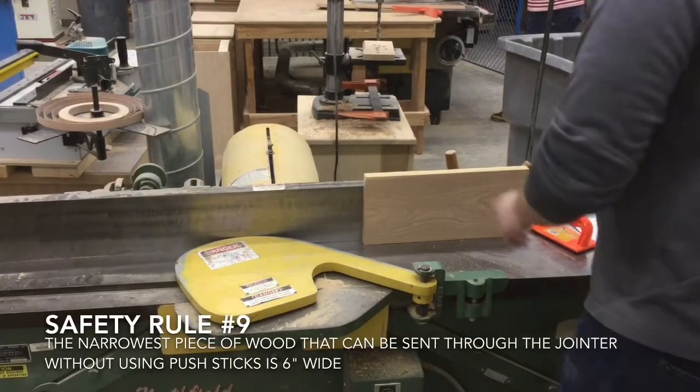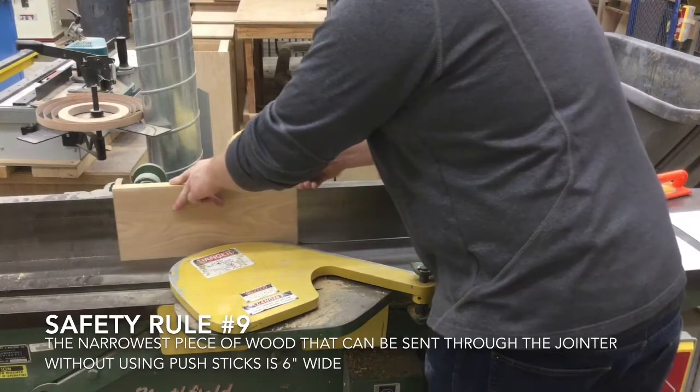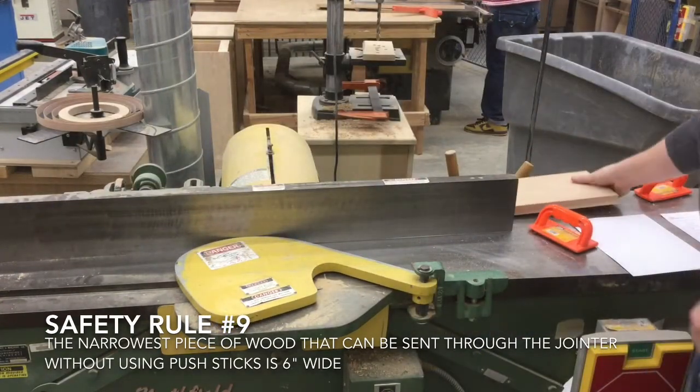Safety rule number nine: the narrowest piece of wood that can be sent through the jointer without using a push stick is six inches wide, which is about the same height as the fence on the jointer.